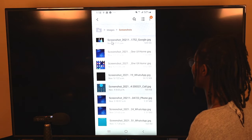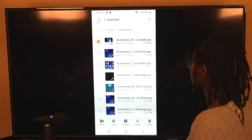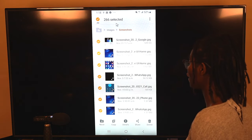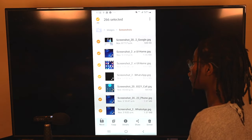Obviously you wouldn't want to do that one by one. If I click and hold on a screenshot, at the top I can click the circle and select all — now I have all 266 screenshots selected — and I would go through the same process: click Move and move them all over to my external hard drive.